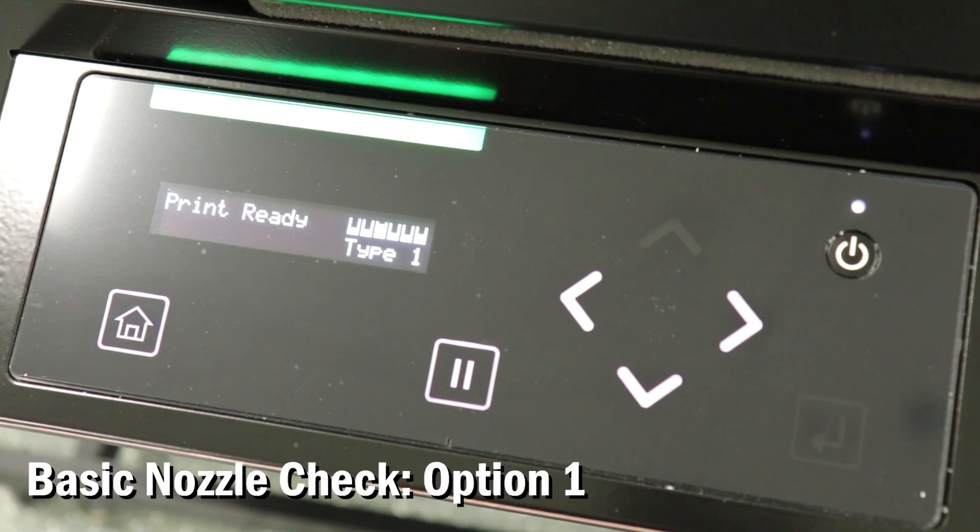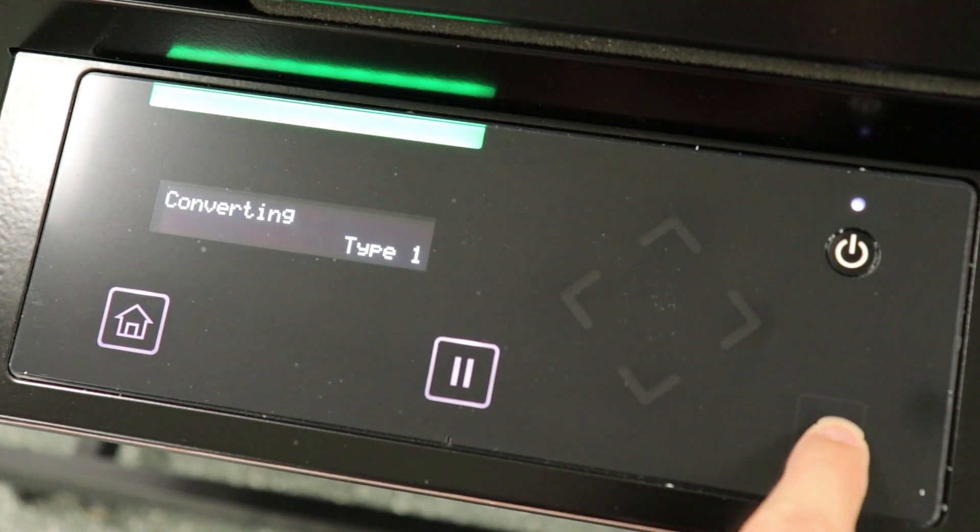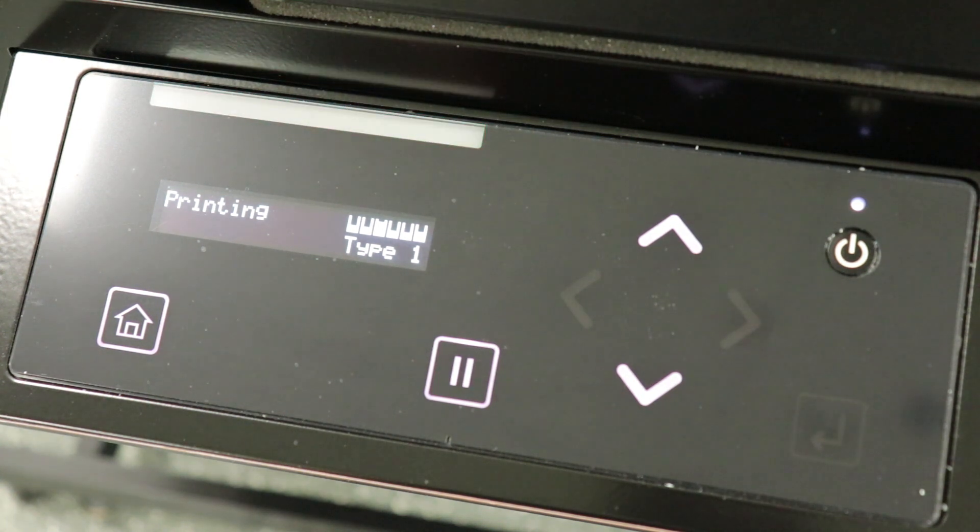Option 1 is the quickest way to perform a basic nozzle check. Press the left arrow key on the control panel and press enter. On Value Jet printers, press and hold the left arrow key for two seconds and it will automatically start.